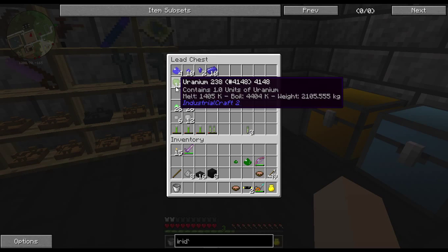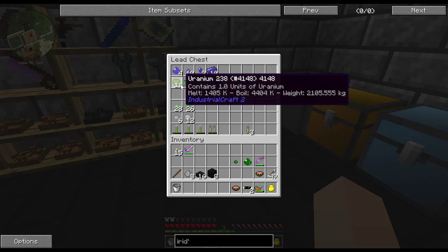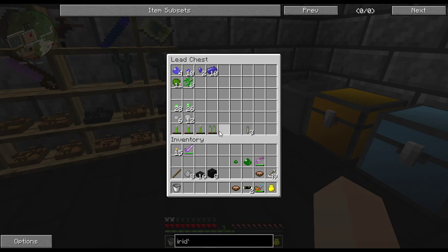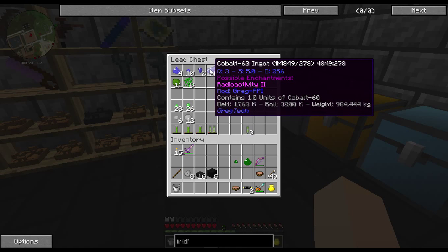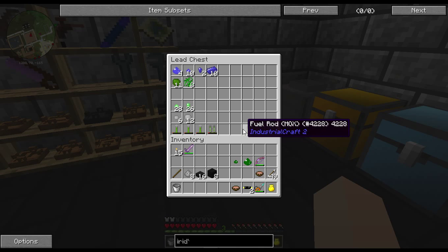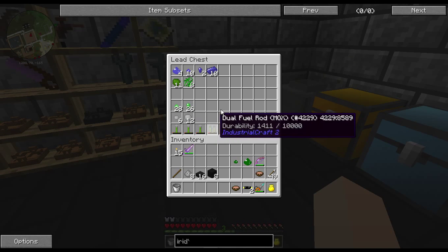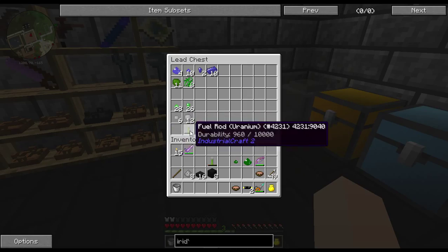You can either get it in IC2 like this by cooking it — I think I actually got this from making blocks and then breaking the blocks down — or you'll get the regular ingot. Currently GregTech doesn't have ways of using this or thorium; we only have the basic rods that come with IC2.